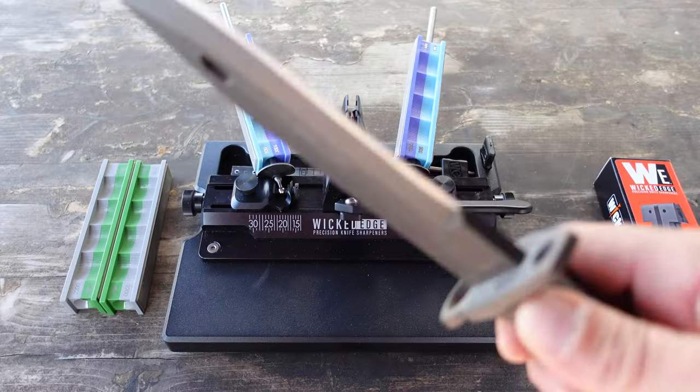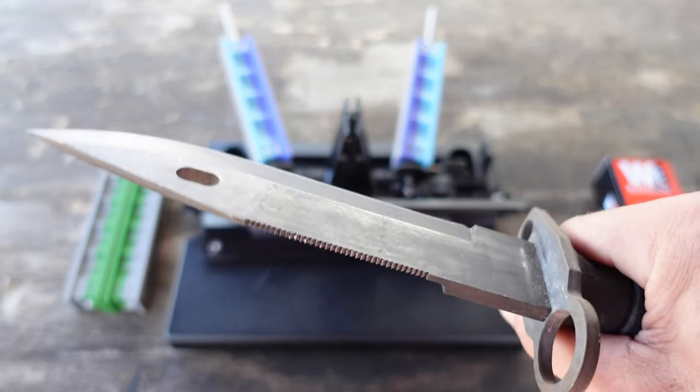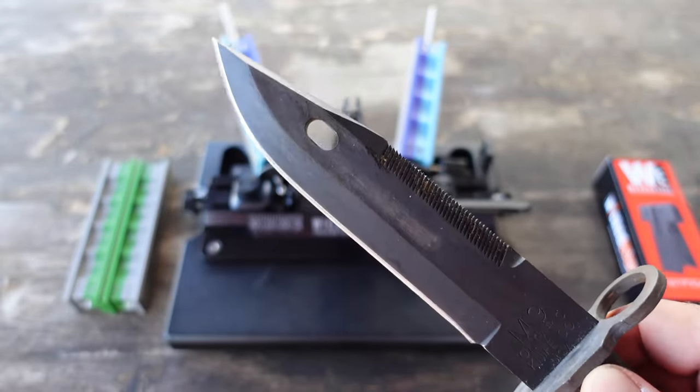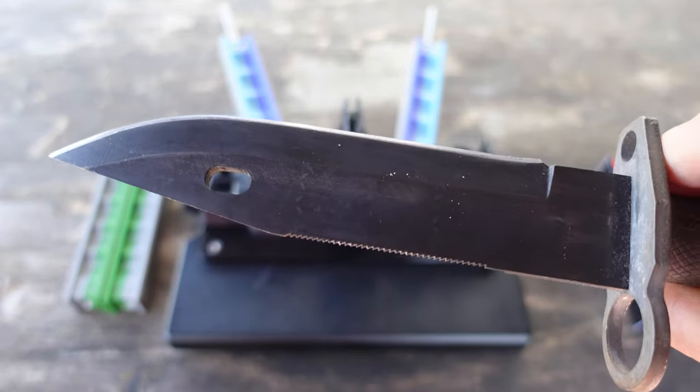I use this knife very often in the field — it's definitely a workhorse. It's heavy, it does the job, and it goes through many things. So of course it gets its use, and with its use comes some maintenance. One of the most important ways to maintain your blades is to keep them sharp.